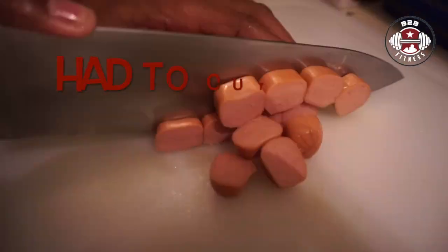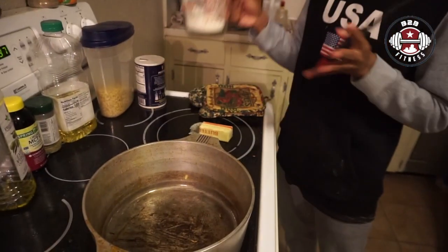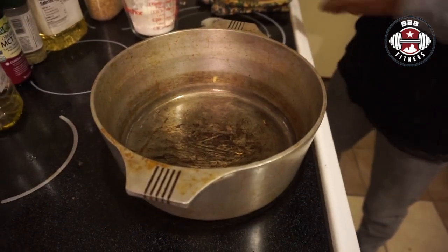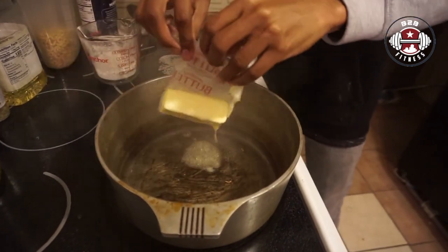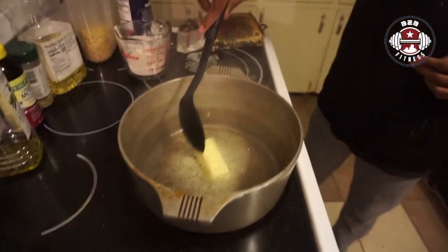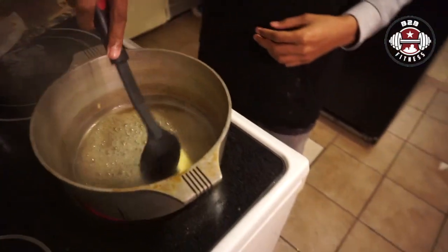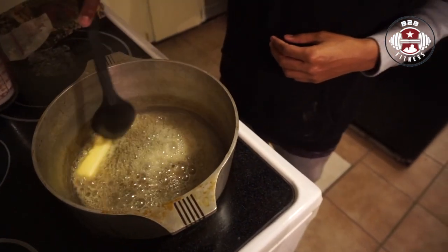We are back and I'm about to make a thickening kind of roux. What you're going to need is half a cup of flour and the butter. What we're going to do is put the butter in there, let that melt, and once it's fully melted we will add the flour.